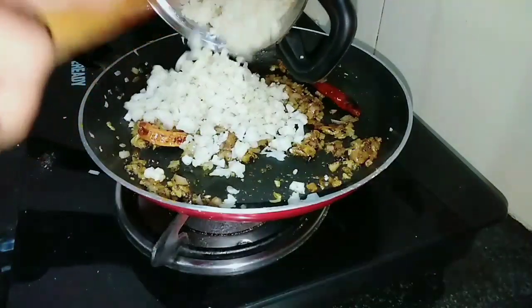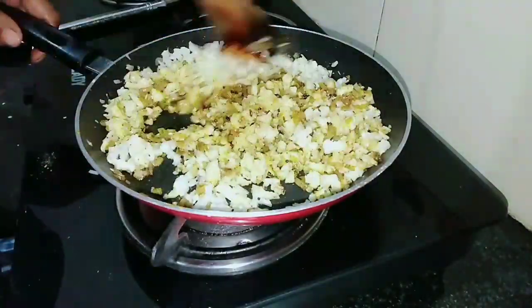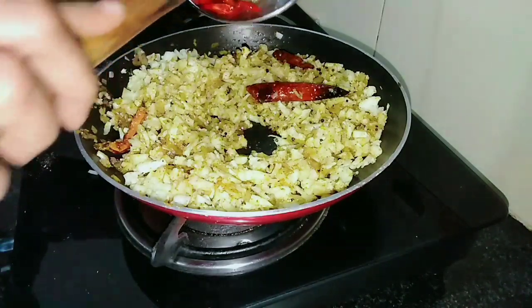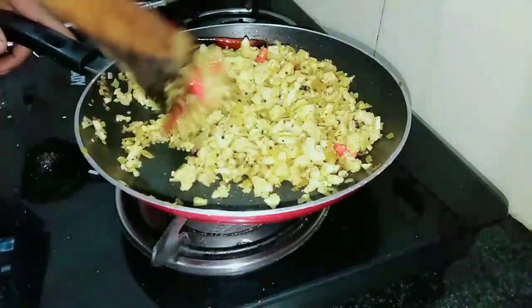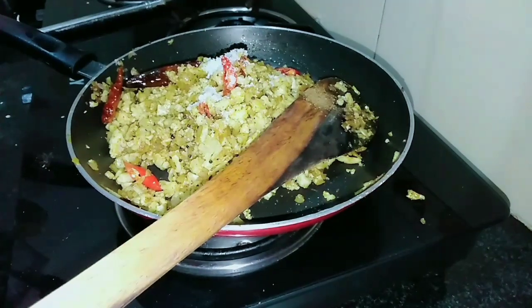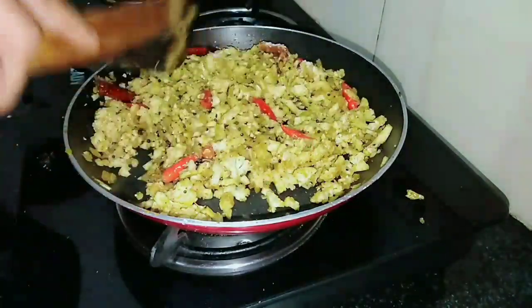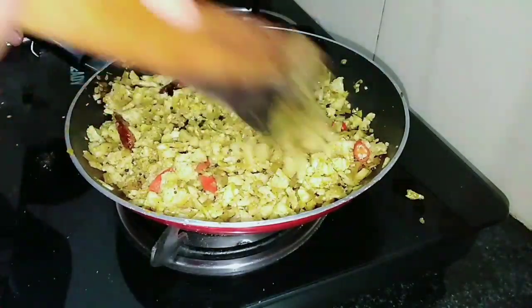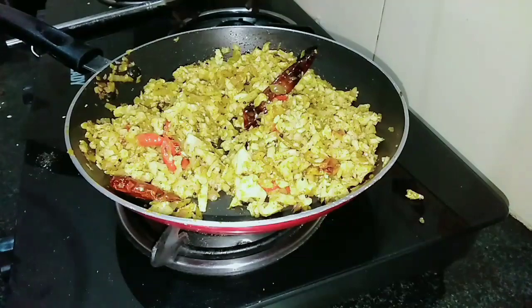We will add the cauliflower to the top and add cauliflower to the bottom. Put it in the pot. As you can see, I am going to cook in a minute. I will cook the chicken and put the chicken in a bit.